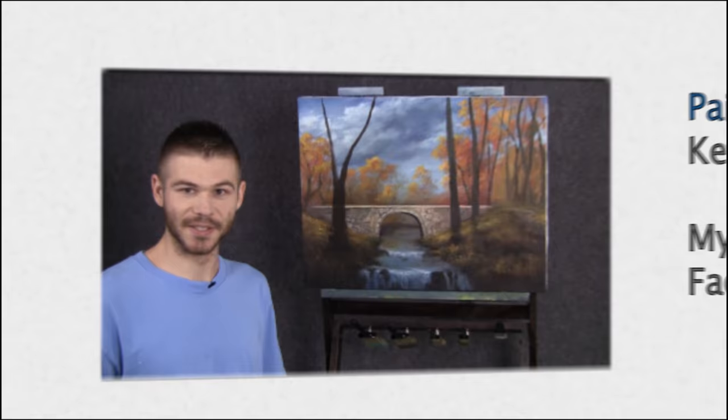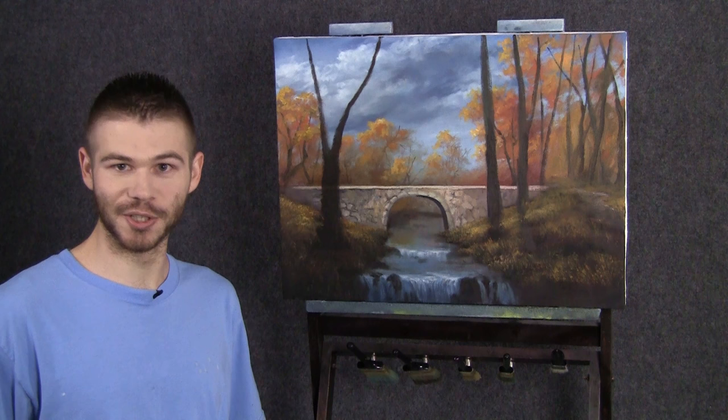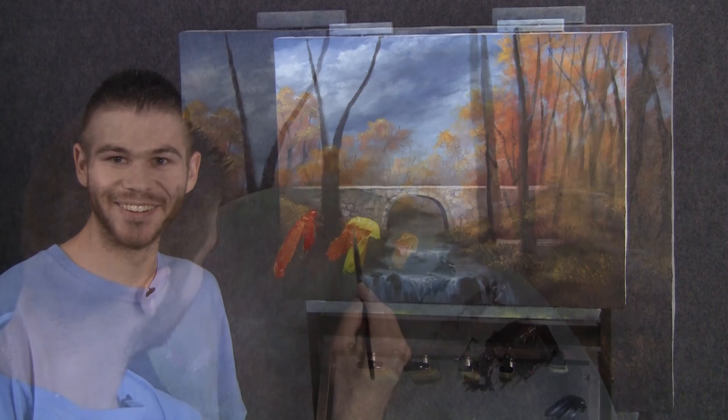Hi, I'm Kevin Hill and welcome back to another episode of our beautiful autumn painting together. This time we're going to do our highlight and detail episode, which should be a lot of fun. If you're enjoying these, be sure to leave a like and subscribe for more videos. Let's get started.